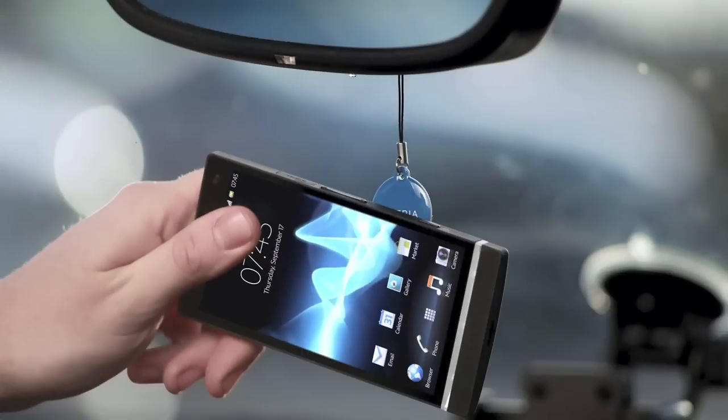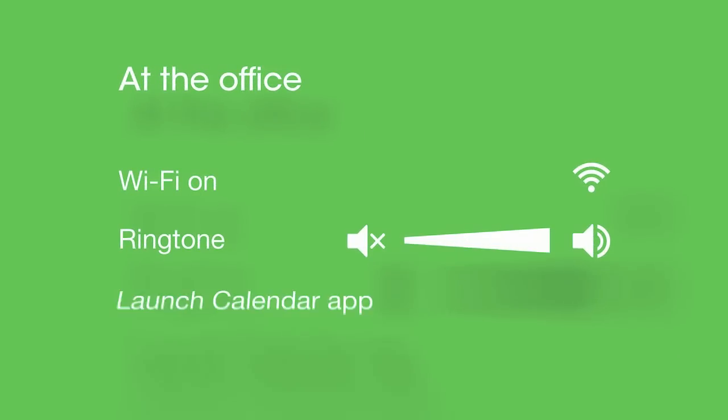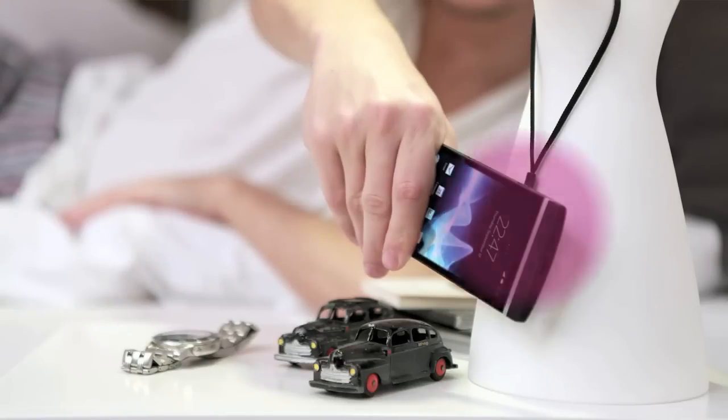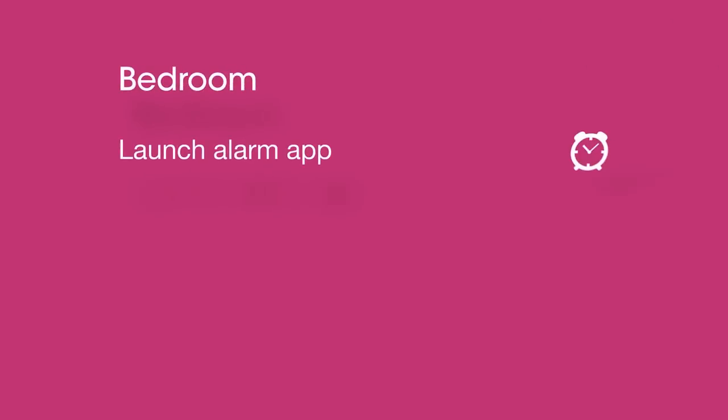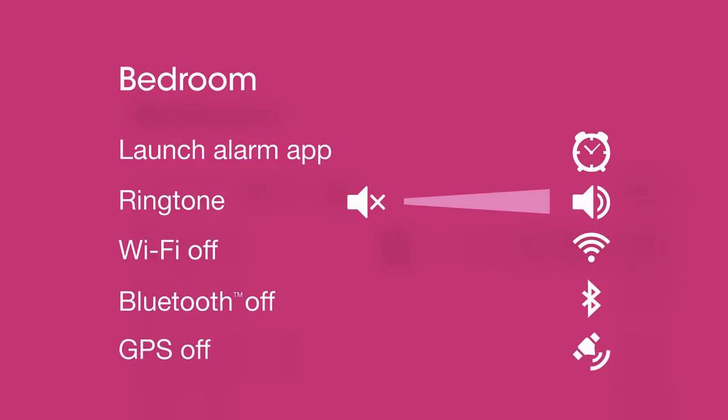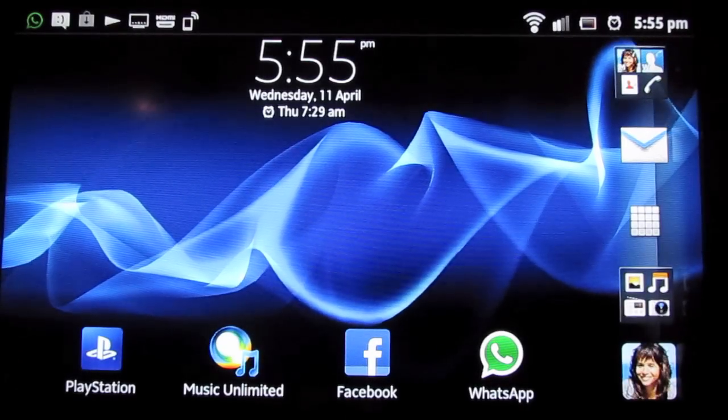One of the best new features of Xperia S is that it's NFC enabled — NFC means near-field communication. You've got these things called NFC smart tags, and using the NFC reader on the back of the phone, you just swipe your phone by the tag, and it activates all these things at once. Rather than remembering to launch your alarm, turn your ringtone down, turn off Wi-Fi, Bluetooth, and GPS when you get into the bedroom, all you have to do is swipe it by.